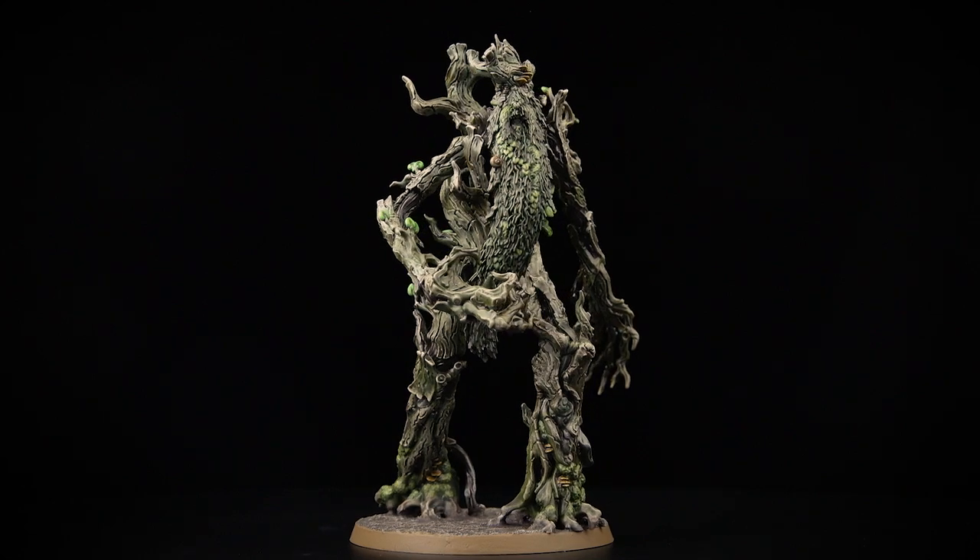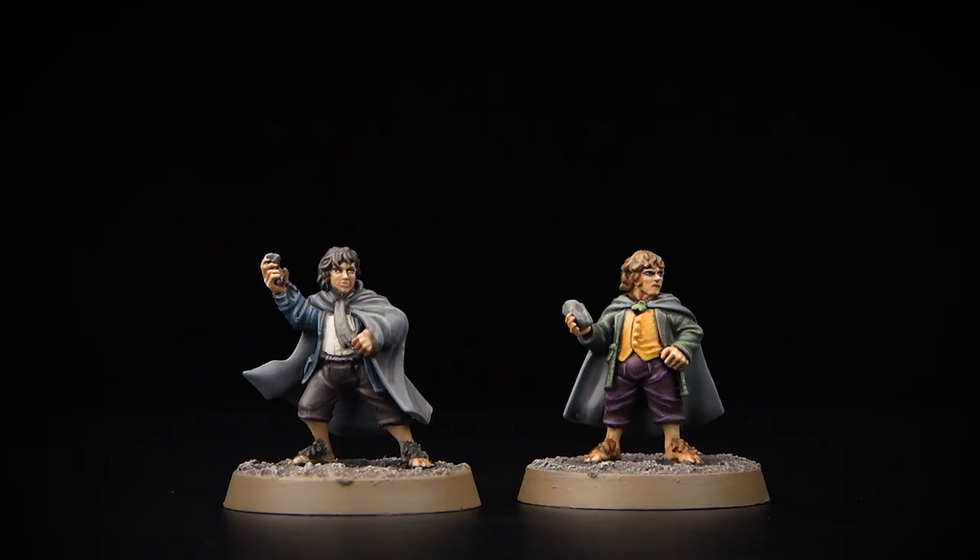Welcome to this Middle-earth painting video. In this video we're going to show how to paint the mighty Ent Treebeard as well as his two brave companions Merry and Pippin. We'll start with Treebeard first and then move on to Merry and Pippin after. Regardless of which build you pick for Merry and Pippin, the colours and techniques in this video will be the same. So when you're ready, grab those brushes, shake those paints, and let's get started.